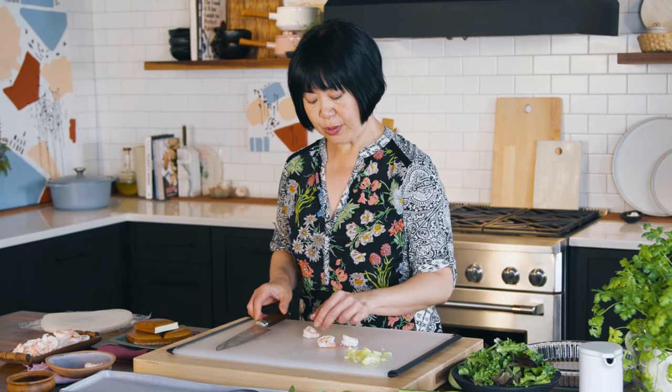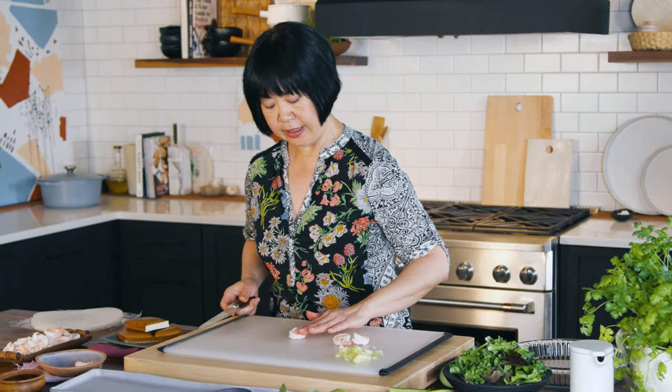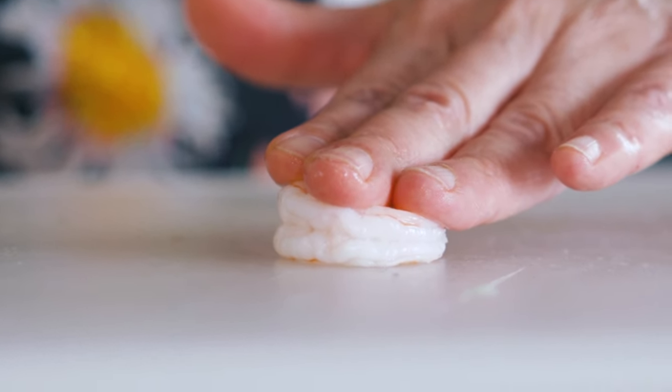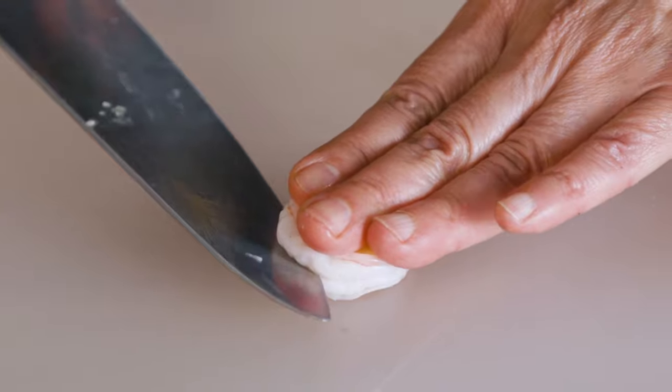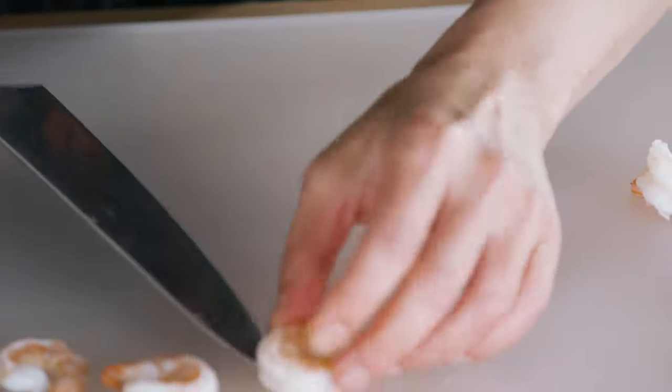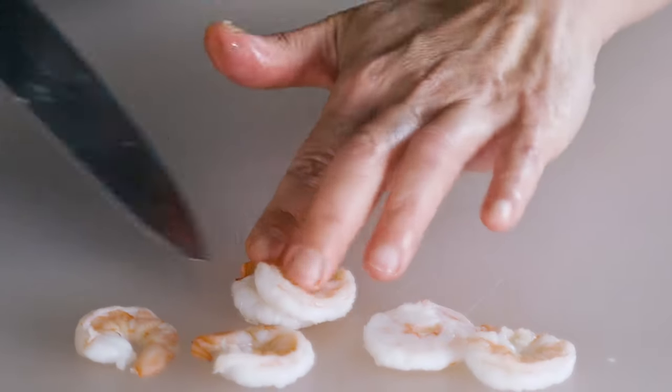What Vietnamese people do is cut them horizontally. Place the shrimp on your work surface, then steady it with your fingers and cut with a knife — your fingers are guiding the knife. It's a great way to use a little shrimp to feed a lot of people.